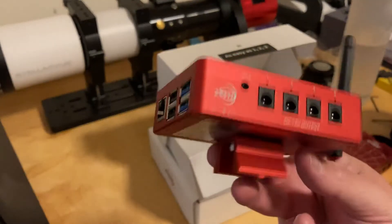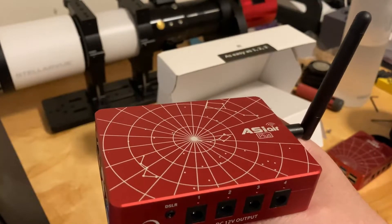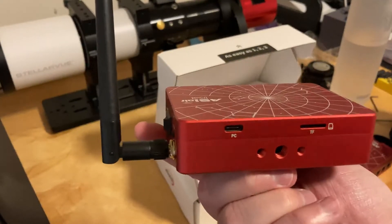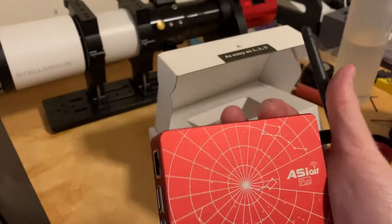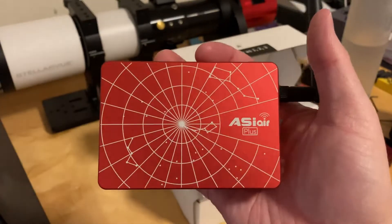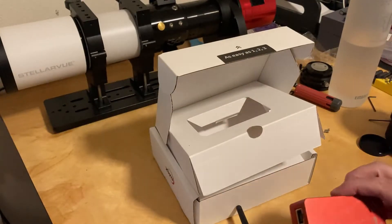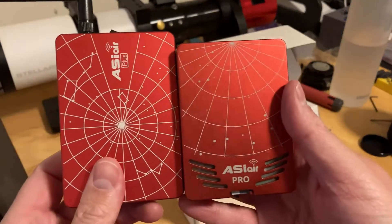They're really pleased with the outcome. It apparently uses less power and doesn't get as hot as the original ASIR Pro, even though the Pro's got slits in the case for cooling. This does not have slits, but it doesn't take as much power, and that's why it's not getting as hot. I'll do some testing on that and post on the website — I'll do a lot of the technical stuff there. There's the Plus and there's the Pro, so you can kind of see them hand in hand.